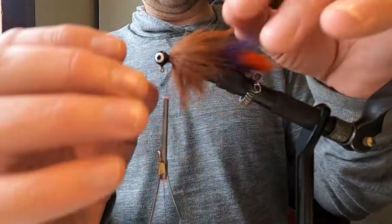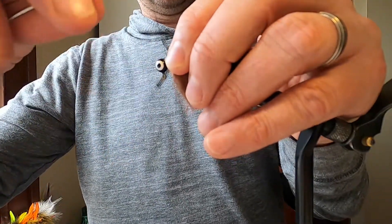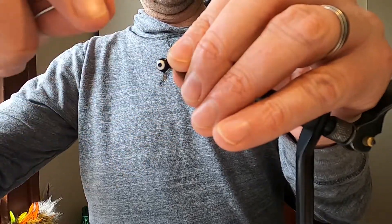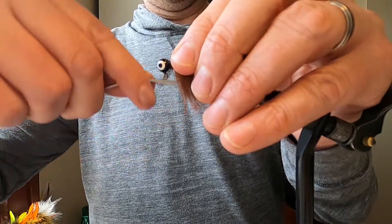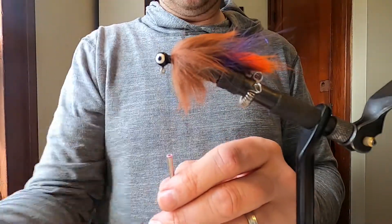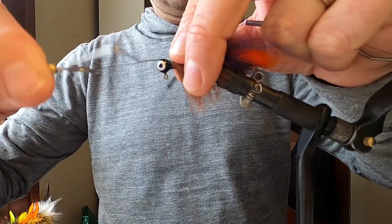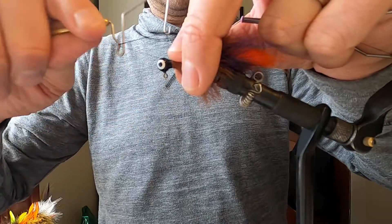You don't want to make too big of a thread collar on here, but you could if you wanted to — I just think it looks better without. But I am going to try to hide that little leather piece that I have on my side, so I will make a small little collar at least. And then we'll just whip finish and add a little bit of Loon UV — some thin stuff — and then we'll be ready for the test tank, or my little version of my Rubbermaid test tank.